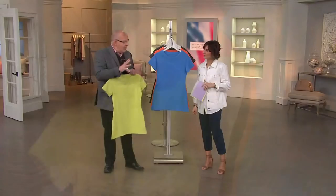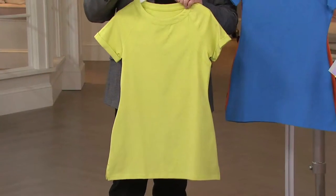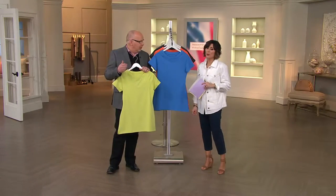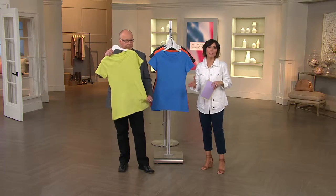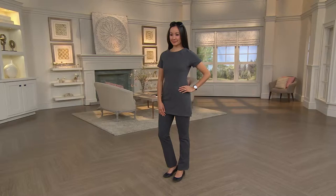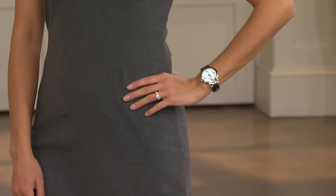If you're interested in our dual stretch collection, go to qvc.com — we have special pieces just on dot-com that won't be aired. Type in 'Denim and Company dual stretch' to see the entire collection of pants, jackets, and tops. The pant Kyleen's wearing is coming up towards the end of the show in about 30 minutes, and it really makes the ultimate outfit. I'd love your feedback on these tops — try it and let me know what you think.